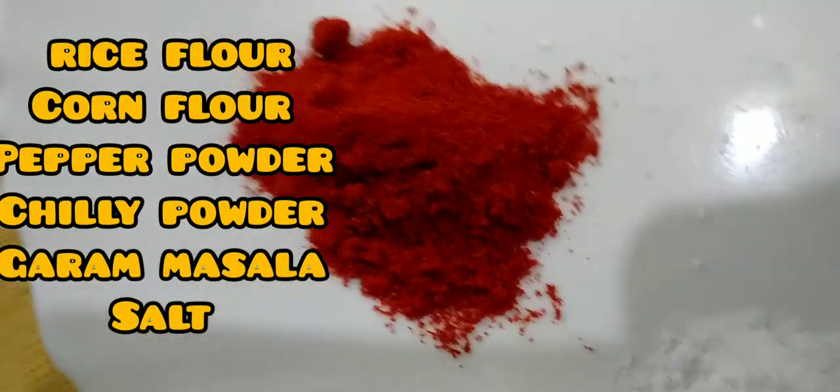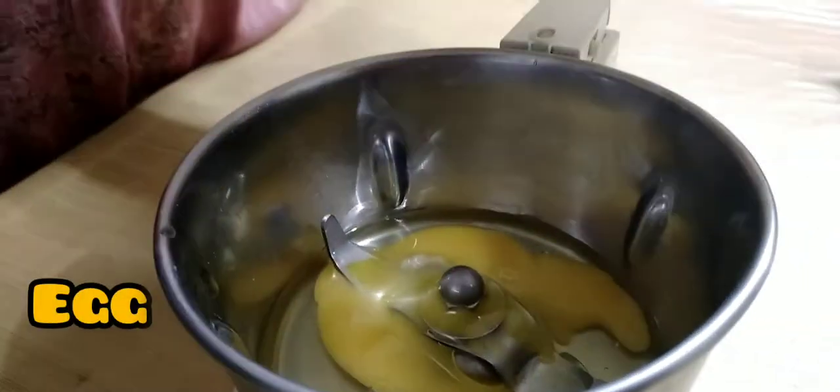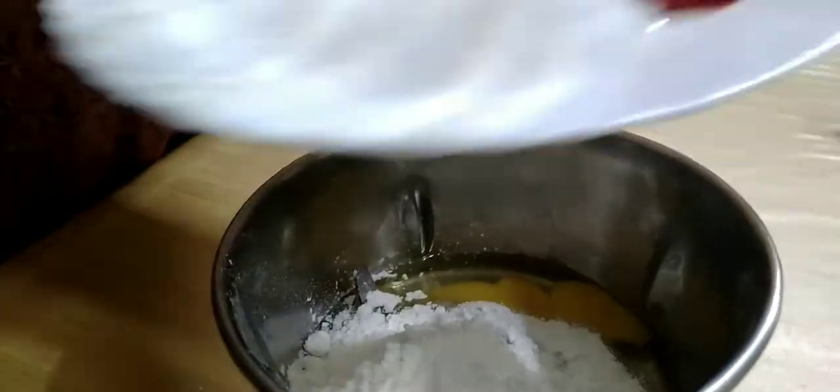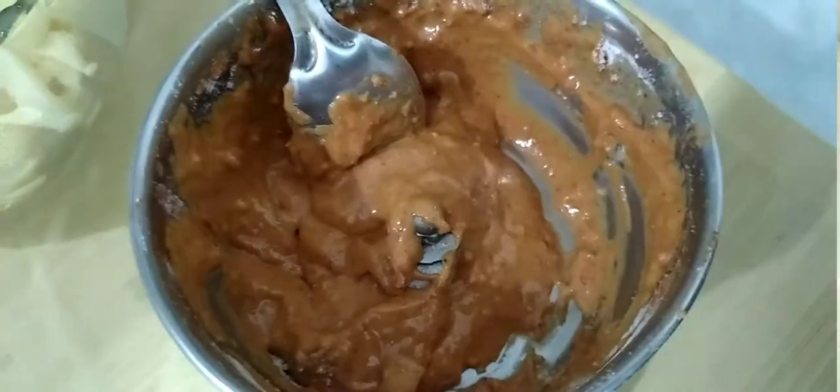Now we mix it with a cup. Let's mix it with hot water. We're starting to mix the water in the pot.